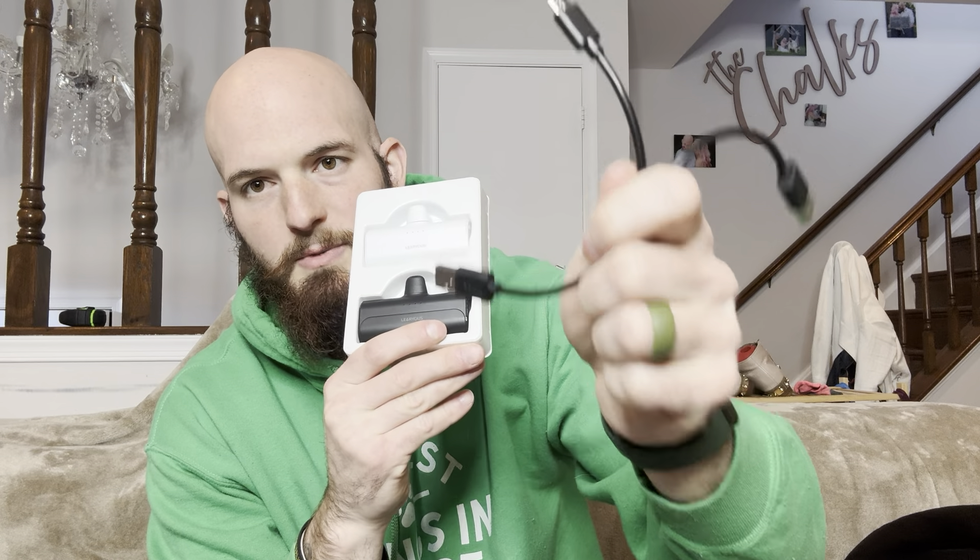They're very simple to use. Just pull one out, press the power button on the side, hold that down — three, two, one — and it turns on. I know this was working because I turned it on a couple seconds ago and was charging my phone with it.